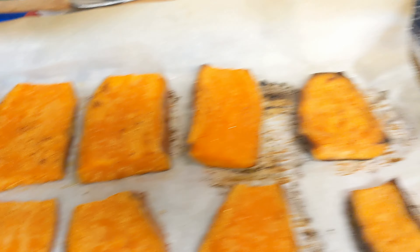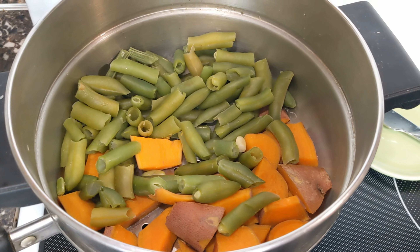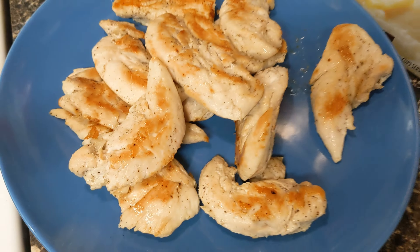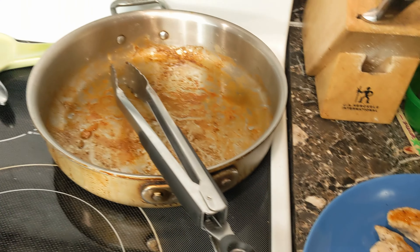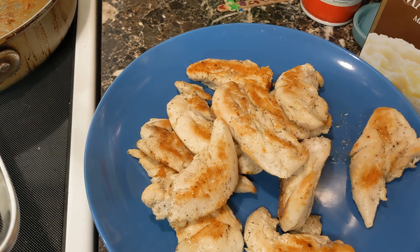We're going to eat some of these, and then I steamed the rest — like the ends and pieces of the sweet potatoes — along with some green beans I'm trying to use up. And then we have this chicken: just chicken tenders with some salt and a lot of pepper, because I like a lot of pepper on my chicken. I cooked them in a pan but didn't film it.